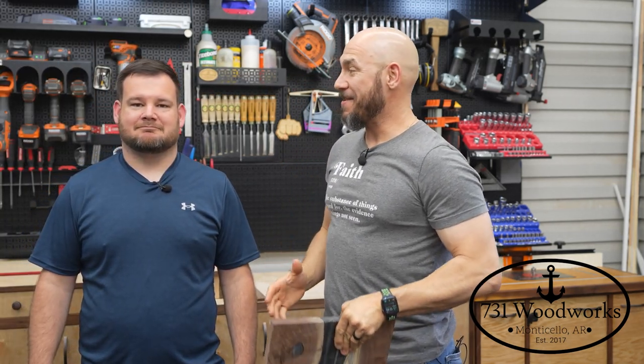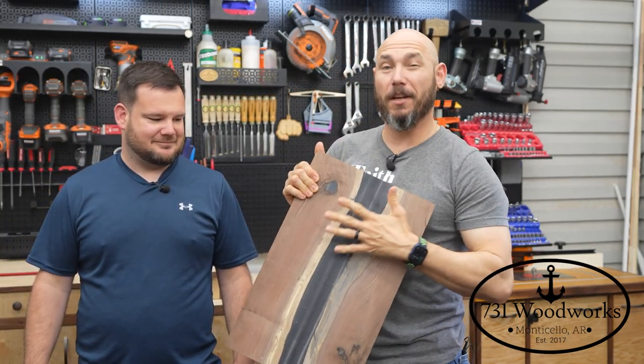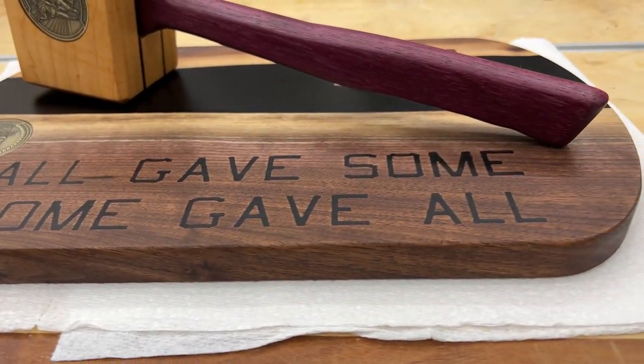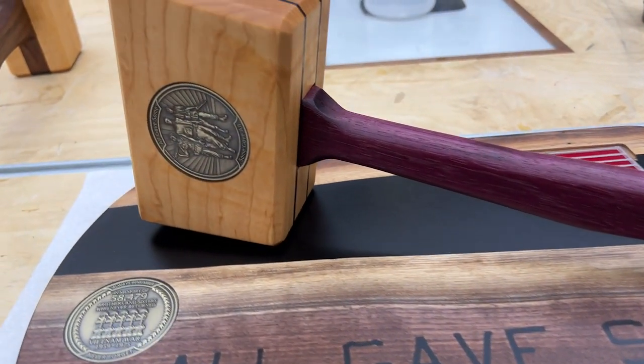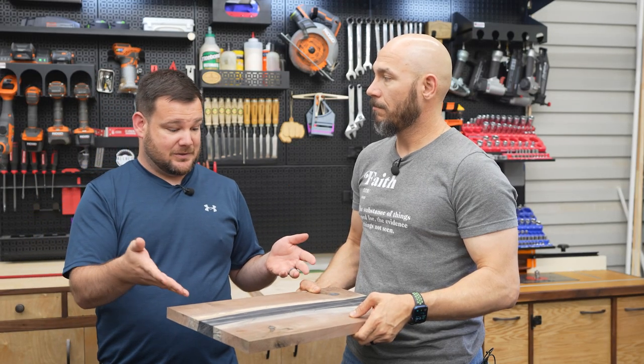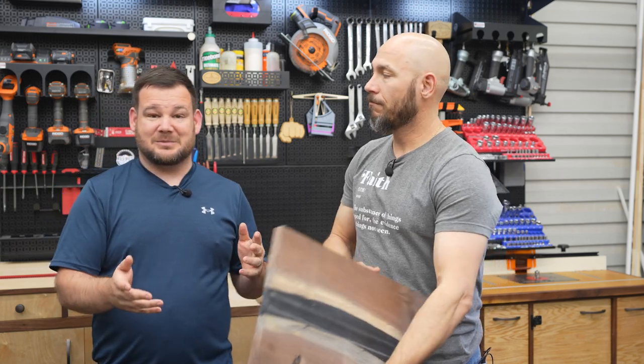I brought in an expert to help me on CNC to be able to finish up this mallet display stand because we want to put some engravings in there. We're going to embed some really cool stuff in there. I think we can design this up and we're going to use Carbide Create to do this and add some text. I think it's going to be a really neat project. Let's get it.